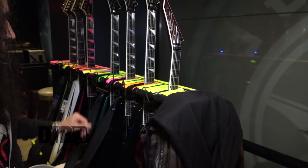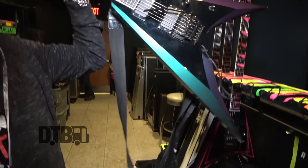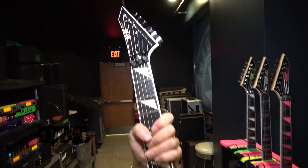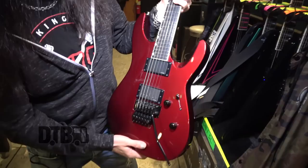Some other guitars I have: my main spare is an ESP Arrow, identical to my main except for the bevels — this one has a cool chameleon bevel that changes color. Then there's an identical one without that, a couple more spare guitars including an E2 Arrow, pretty much similar. And something different I got for this tour: an ESP M2 Custom with a regular strat-shape body.